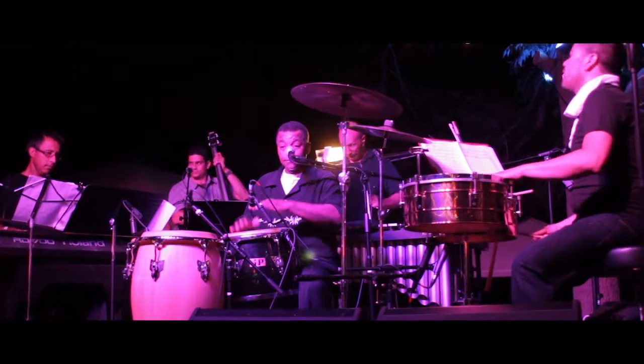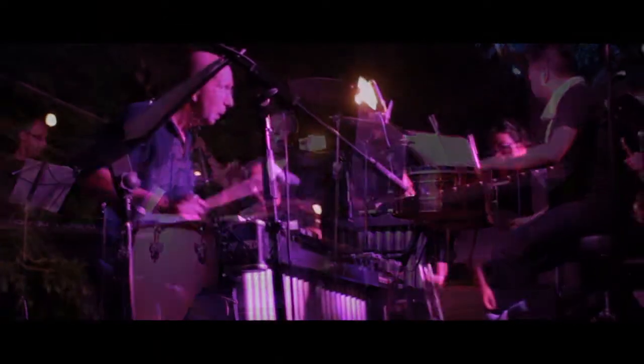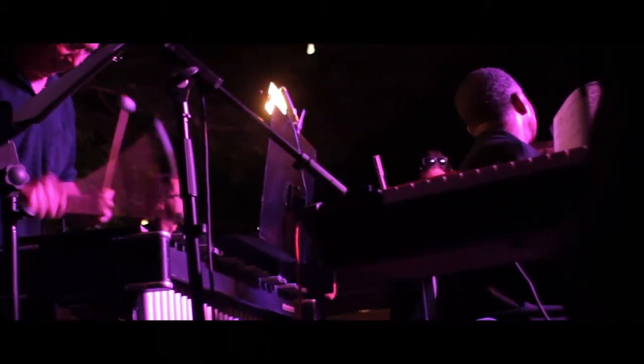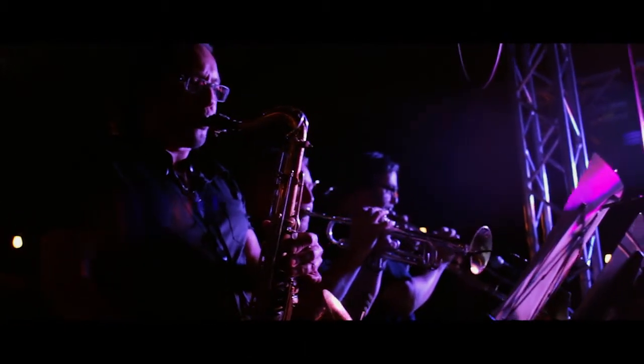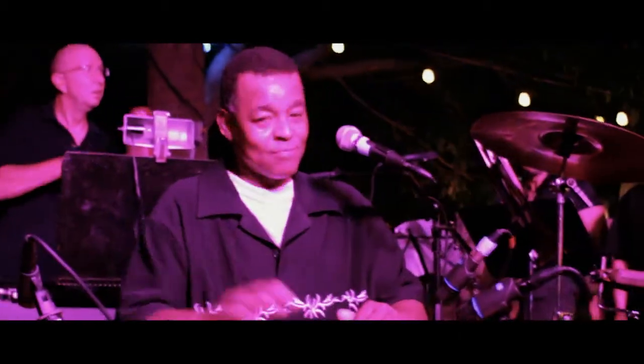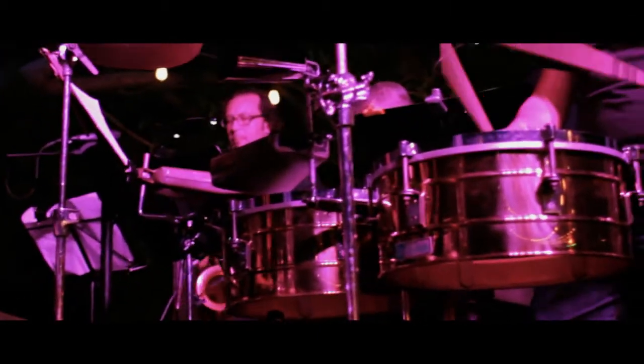We do all this repertoire depending on the setting. If we're playing 100% salsa, we do some Tite Curet Alonso compositions. If we're on a stage where it's more like a jazz crowd, a jazz festival type of setting, then we play more Cal Jader and Tito Puente — that sound of jazz meets salsa. That's basically the approach.